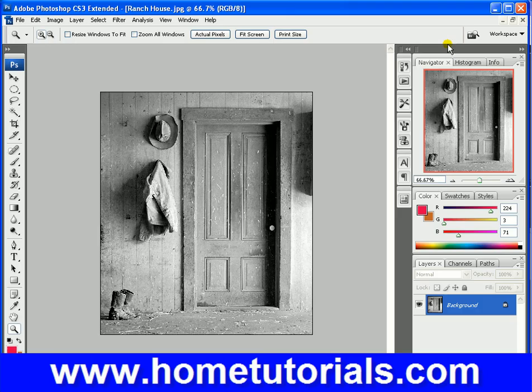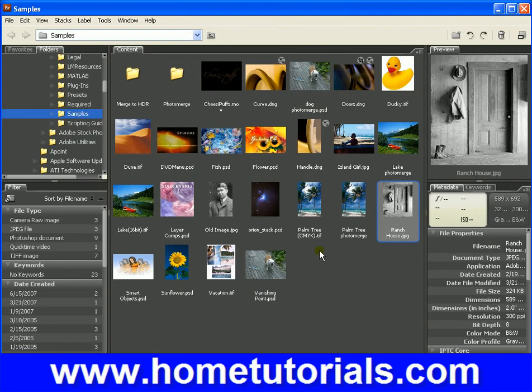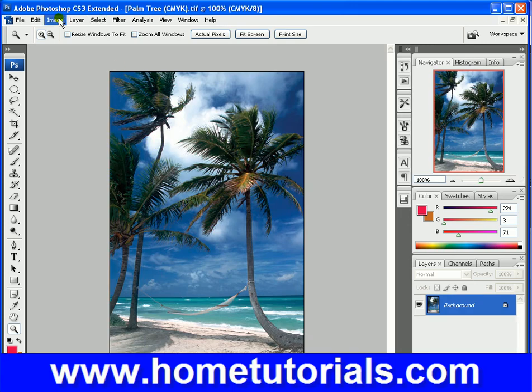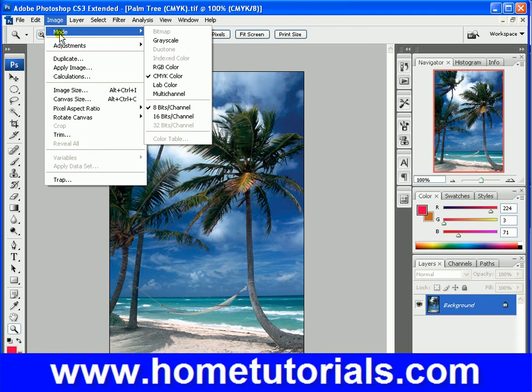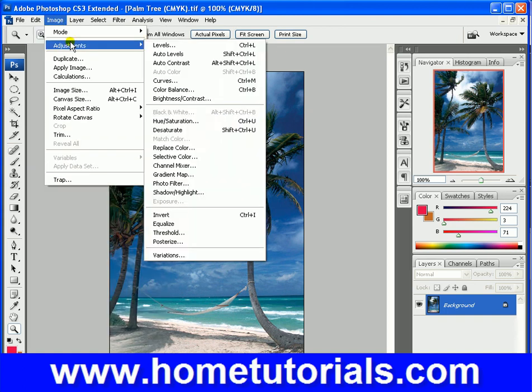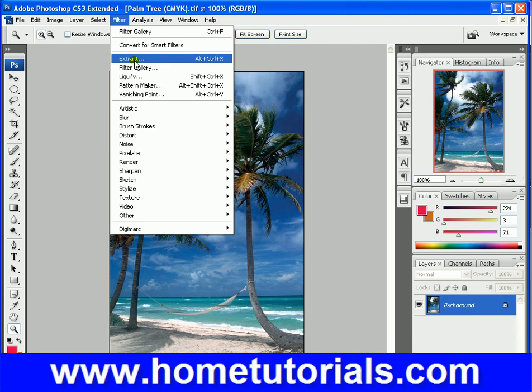Let's go back to a different photo and we'll use some of these watercolor ones. Let's go to the palm tree. Let's make sure that our image is in the right mode — 8 bits, RGB. We're under CMYK, which is why the filter gallery didn't show up. Now we can go into Filter Gallery.